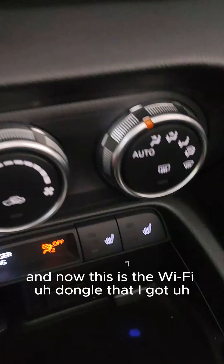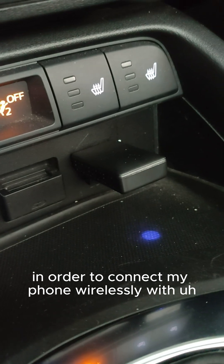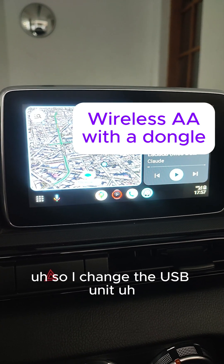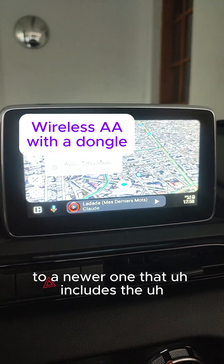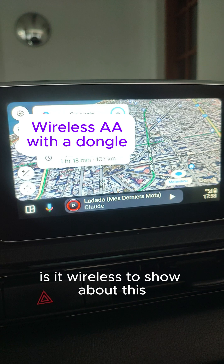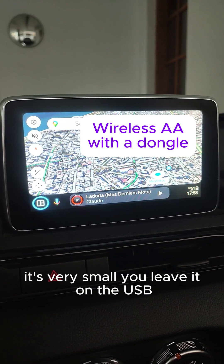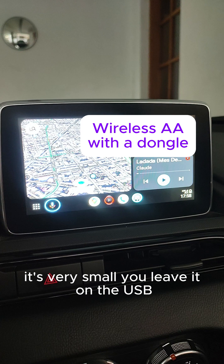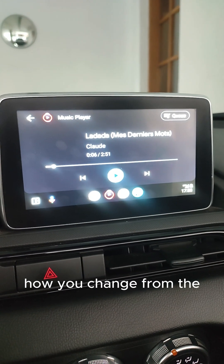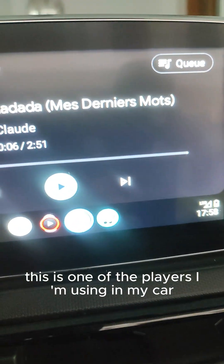Now this is the Wi-Fi dongle that I got in order to connect my phone wirelessly with Android Auto — or Apple CarPlay, whatever you have; I have Android Auto. I changed the USB unit to a newer one that includes wireless Android Auto support. I bought this dongle — I tried a larger one last week but bought this one instead. It's very small, you just leave it in the USB port. It's very fast and very responsive, as you can see switching between the different applications I use in my car.